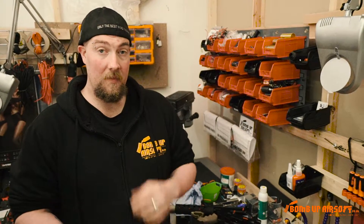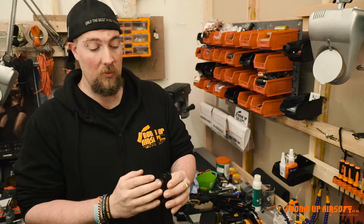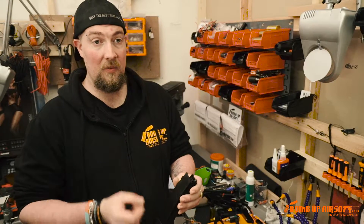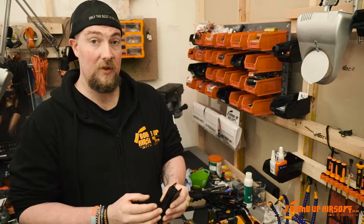Hi, I'm Biff from BombUp Technician. Another quick tip for you today: mid-cap mags. Never leave them loaded. They're only powered by a single solitary spring which over time will wear and weaken, causing misfeeding, not feeding, jams and other issues.